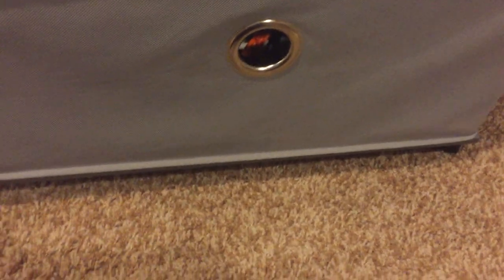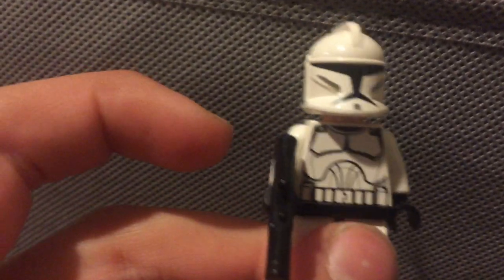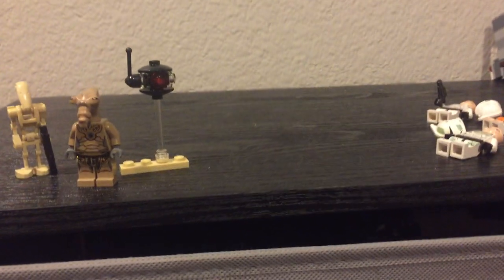This Phase One clone also has the older printed head. Then the commander — he also has the older printed head. That's it for the video. Goodbye!